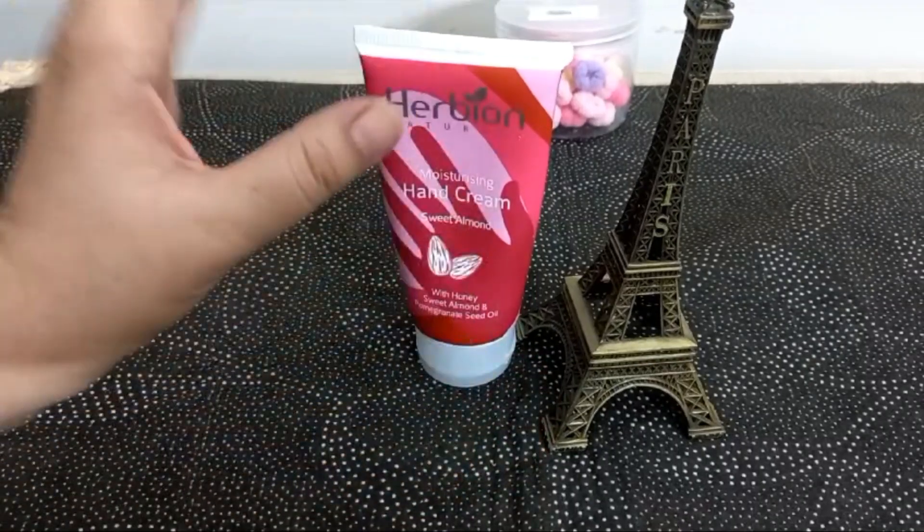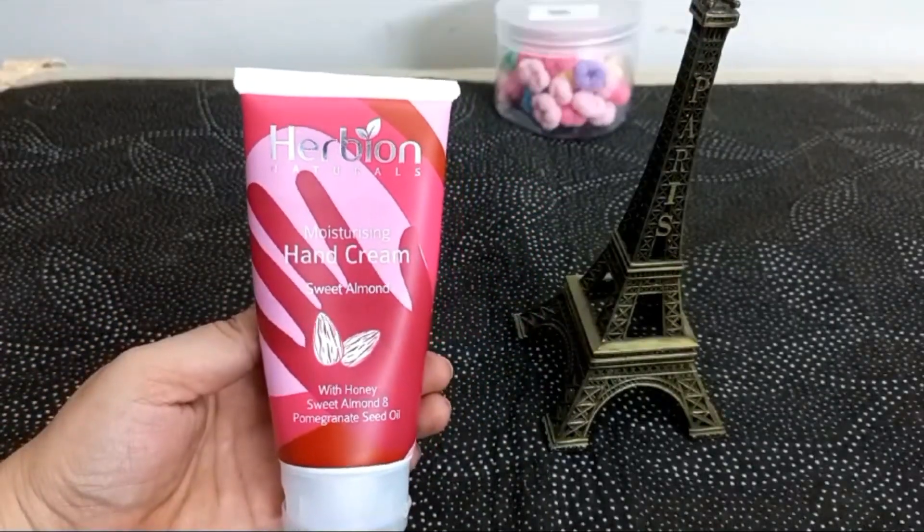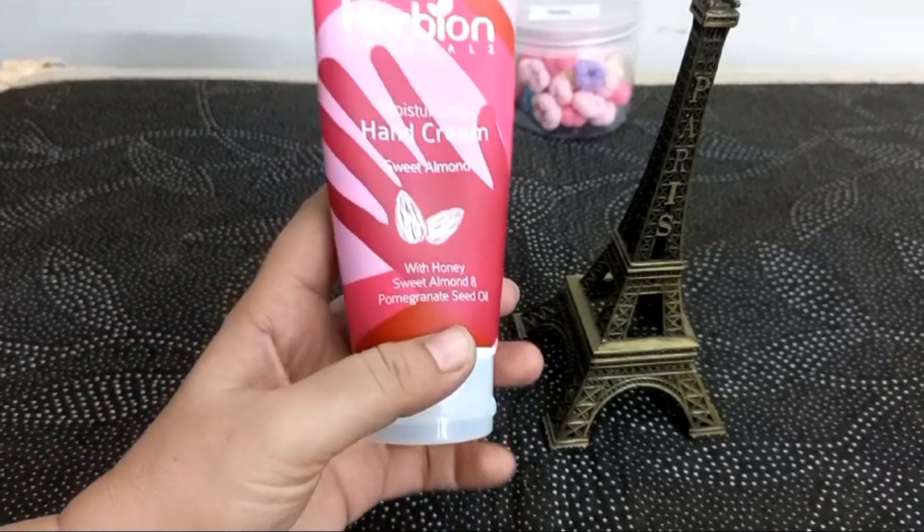There are many hand creams that I have used. I bought it from Eker Beyond. I gave it reviews on YouTube and it was good. I bought it online.